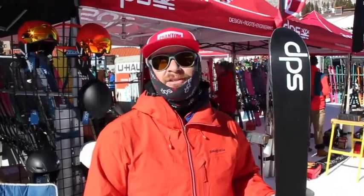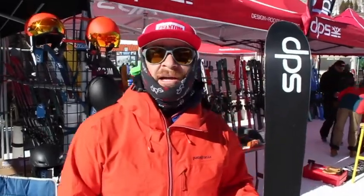Hello from SIA On Snow 2018. I'm here with Back Entry Skiing Canada at the DPS booth here at Copper Mountain. My name is David. I work as a tech rep for DPS in the Pacific Northwest. I don't live quite in Canada, but I'm pretty close. Today I'm talking about our Phantom base treatment.